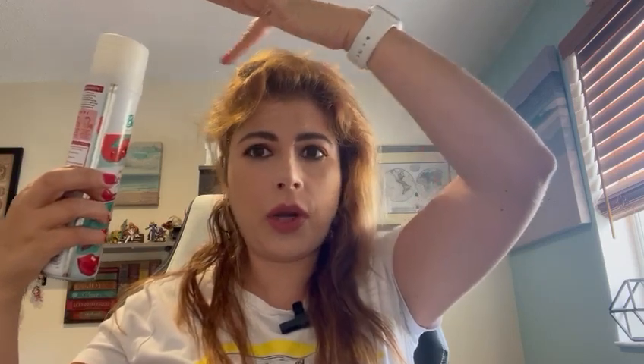All you have to do is separate the hair. You shake it first, then separate the hair into sections. Make sure there is a little bit of distance between the spray and the roots. Then you massage with your fingertips, make sure all the scalp is covered with the product, and then style as usual.